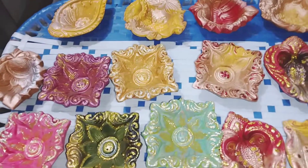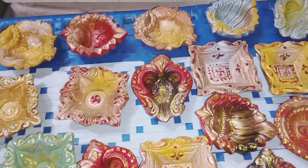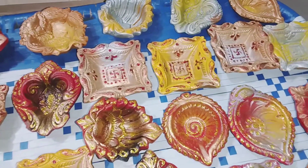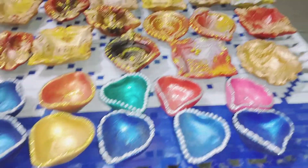If you want to buy them, you can message me on Instagram or WhatsApp — my number is given in the bio. We will courier the diyas. And if you stay in Lucknow, you can visit my shop at Kanpurud to purchase these beautiful diyas at very reasonable prices.